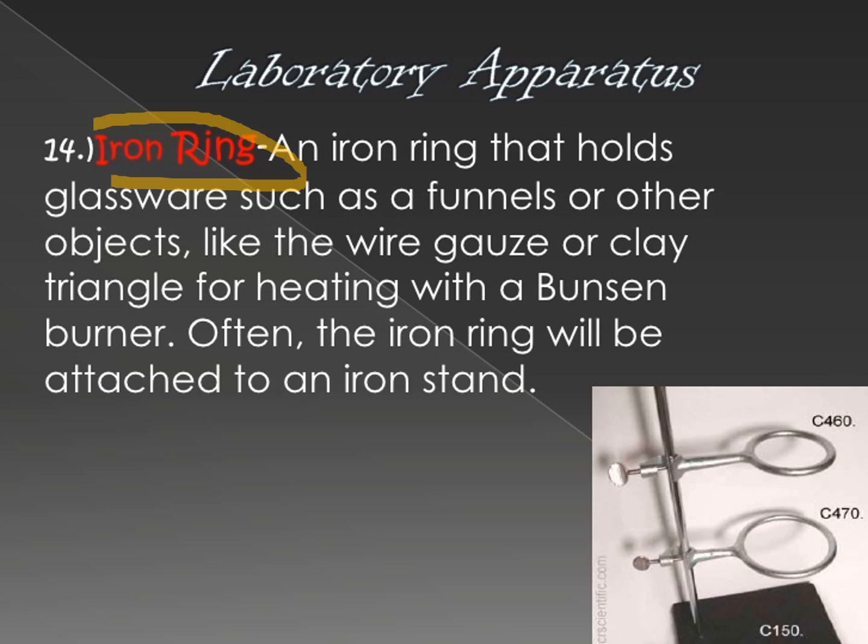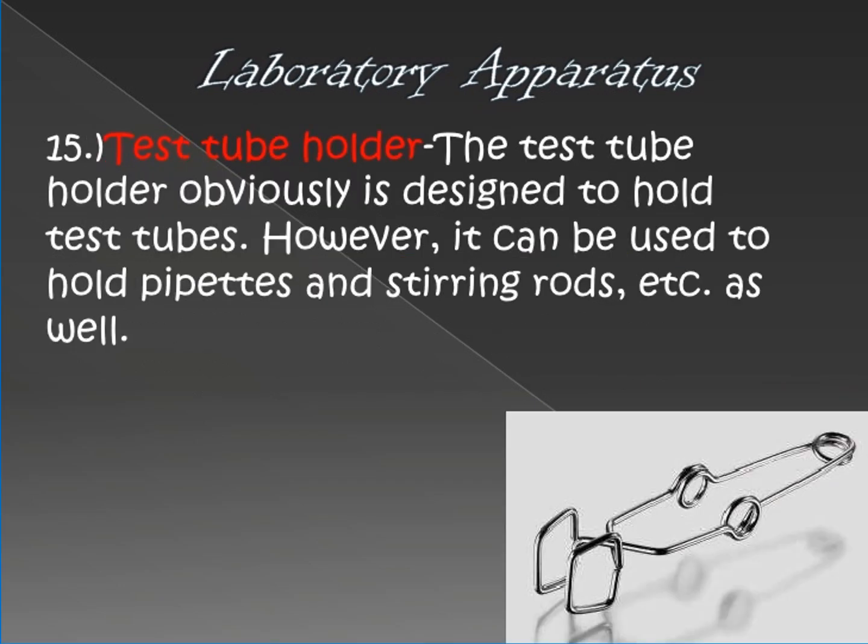Next is the iron ring. The iron ring is where you place containers so you can boil substances. It is used with wire gauze to prevent the container from shaking while the substance inside it is being heated, such as a beaker.